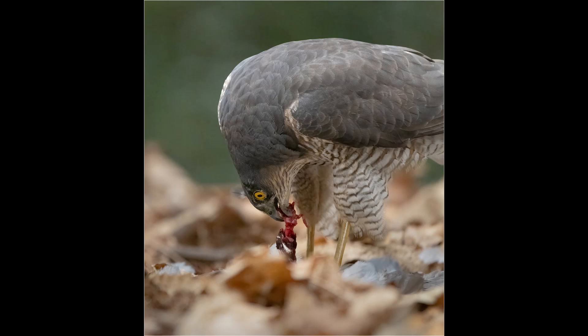I decided I wanted to go in for a tighter crop to show the beak pulling the pigeon's flesh. For this I needed to engage the 1.25x extender and also use a faster shutter speed to stop any movement. This meant increasing the ISO, so I increased it to ISO 10,000.